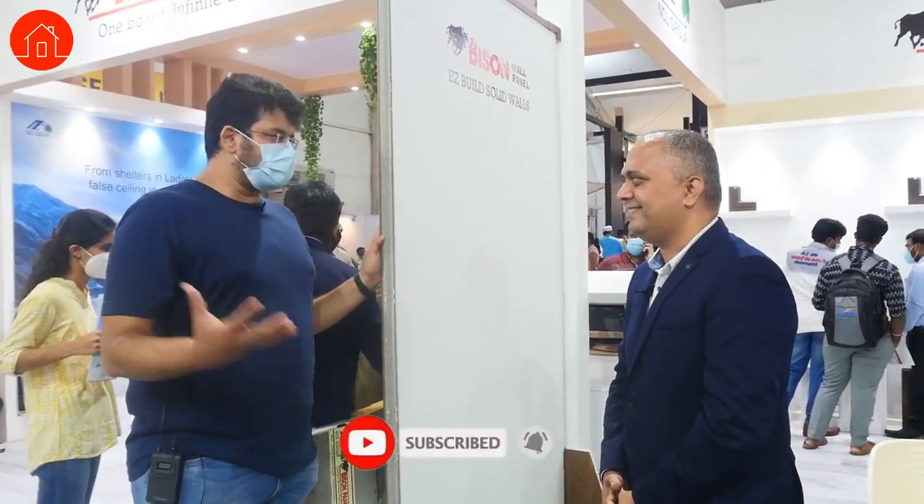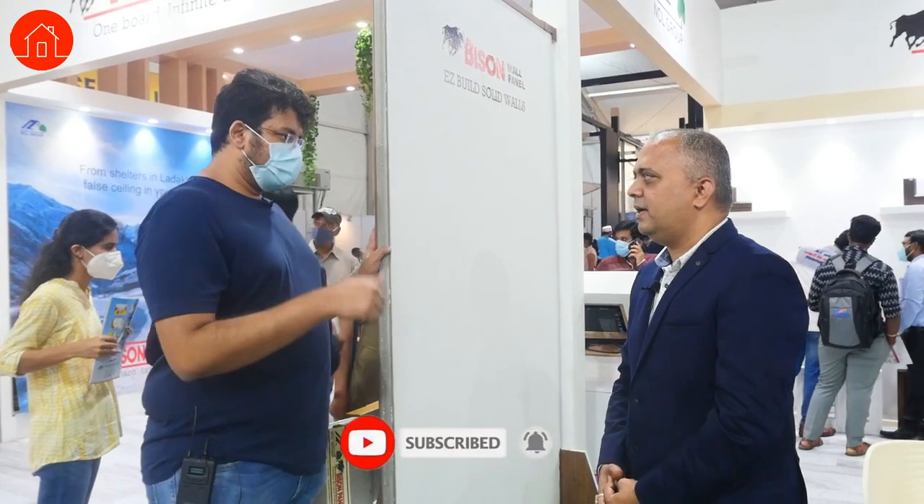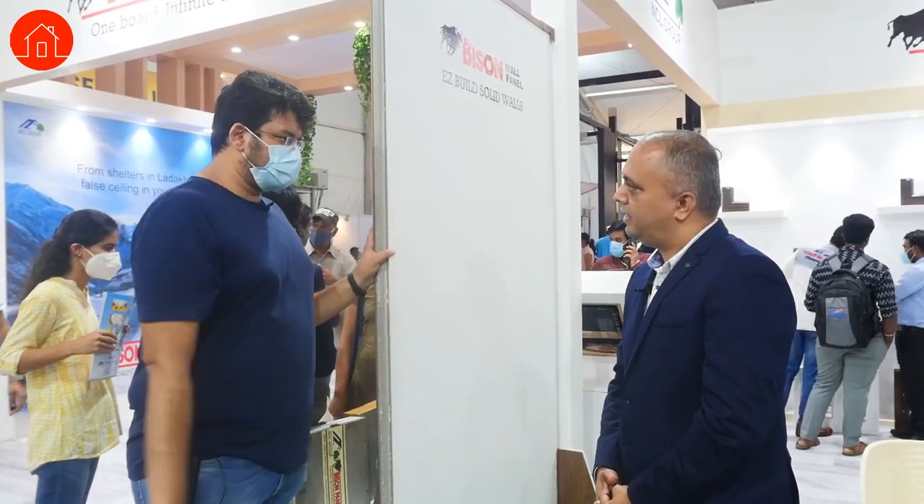Very glad to know all of this, Guru Raj sir. Thank you so much. If someone has to contact you, I'll take your contacts and put them in the description. Thank you so much. Good afternoon.